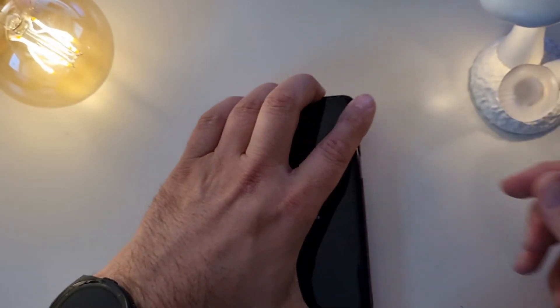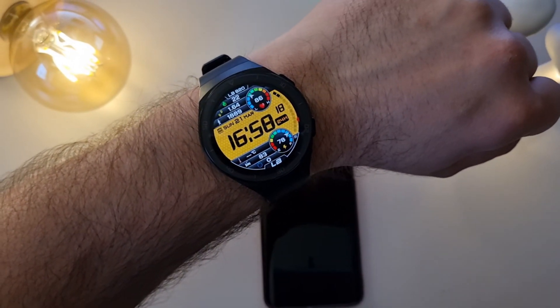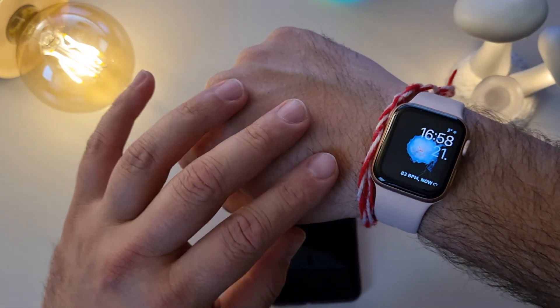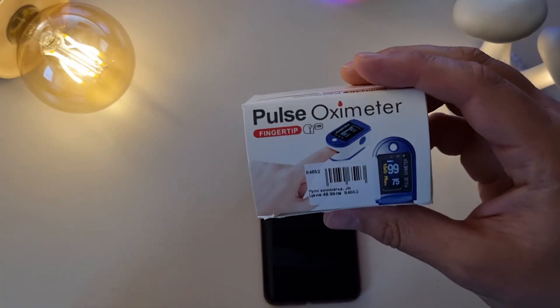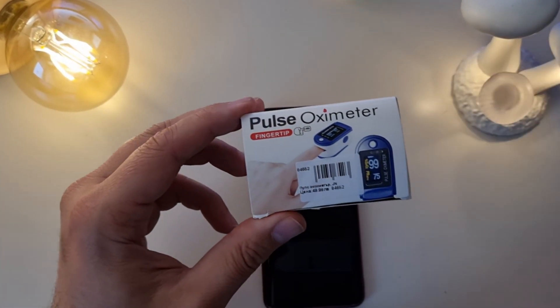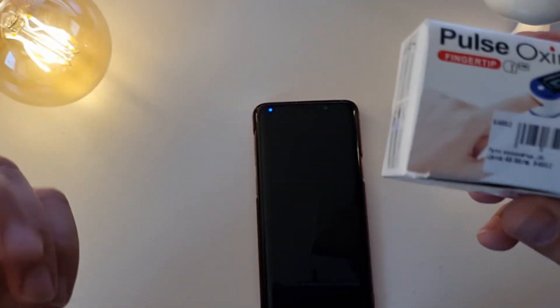I have here the Samsung S9, and you know the sensor on the back measures SPO2, heart rate, and pulse. I also have the Huawei GT2e watch on my left hand, the Apple Watch 6s on my right wrist, and a regular pulse oximeter. There are several ways to measure SPO2 — the most common way is to use a pulse oximeter.